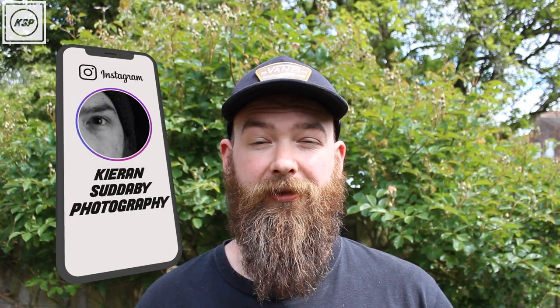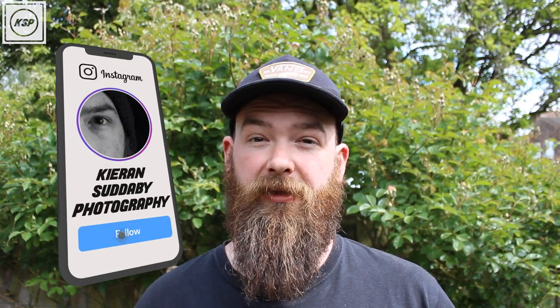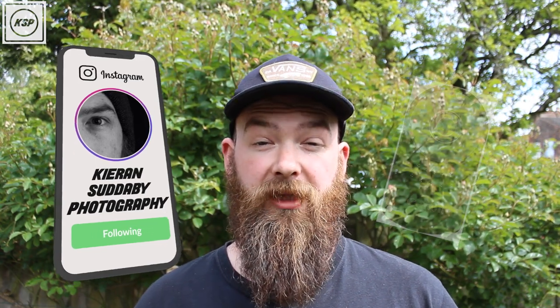So the plan is we're going to get the camera set on the tripod somewhere where we know the birds come, and then trigger it from a distance. In my case I'm going to use my phone — I've got a Canon app, but if you're with Nikon they have an app and so does Sony. Or you can just buy a wireless shutter release on Amazon or wherever. So yeah, let's get to it.